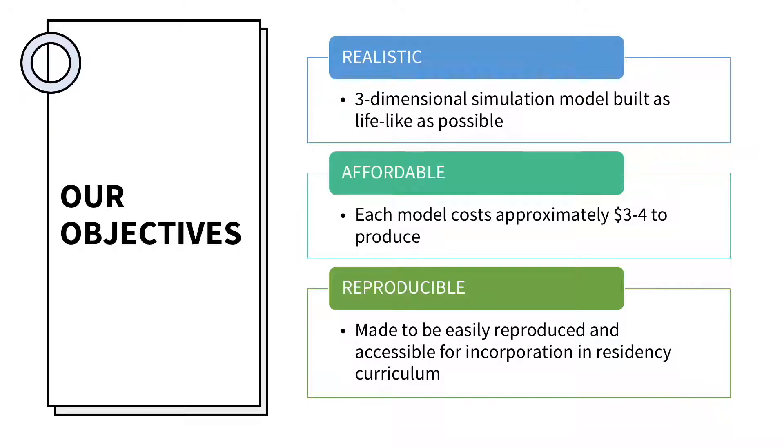When creating this model, the goal was to make it realistic, affordable, and reproducible. This model accomplishes these goals because it is built as lifelike as possible by using affordable and easily accessible products. Each model costs $3 to $4 to make and can be easily reproduced by following the steps provided in this presentation. This makes the model easy to incorporate into residency curriculums.